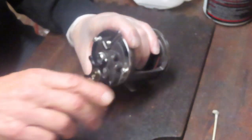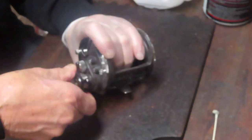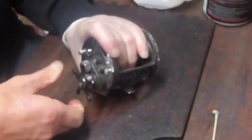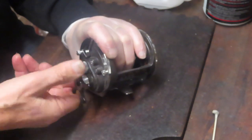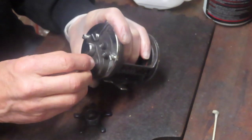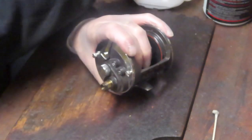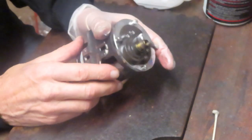It's always a good idea if you don't know the reel to go out and get a schematic on the internet — that's widely available. And if you are kind of midway through this, or you can't find the schematic, or both, take pictures. Those pictures along the way will help to identify the order and sequence and the pieces and parts.